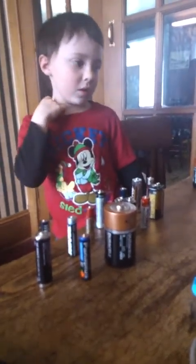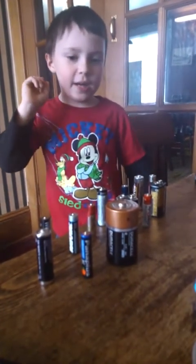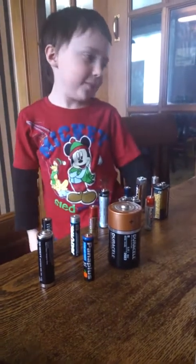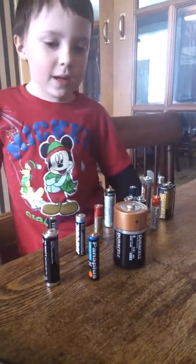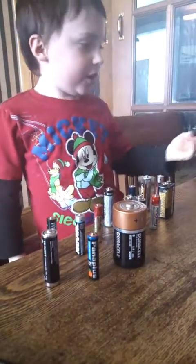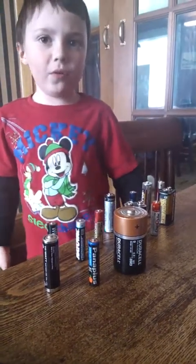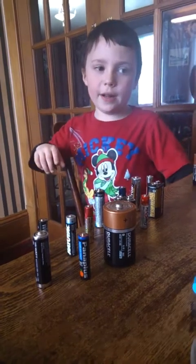Lead acid, lithium ion, and nickel metal hydride are the ones that you can recharge. These here are nickel metal hydride rechargeables, and daddy's phone has a lithium ion battery in it.